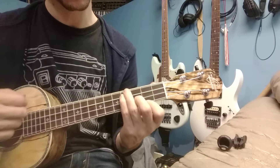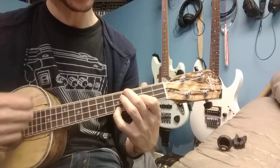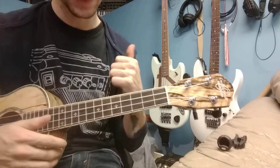So instead of this minor, we have a little brighter option. So there you go. Good luck.